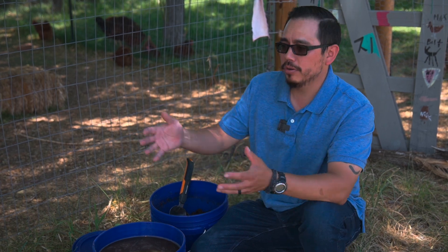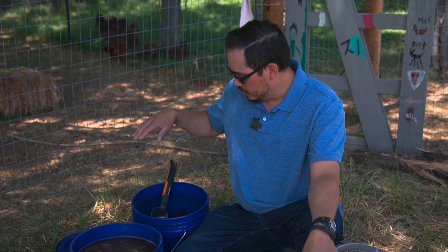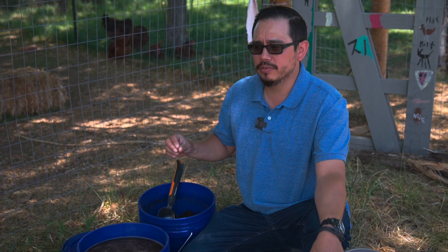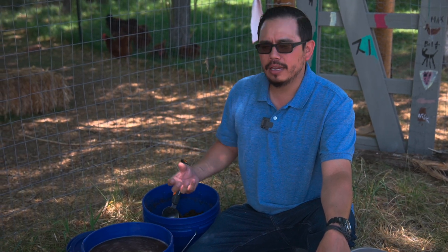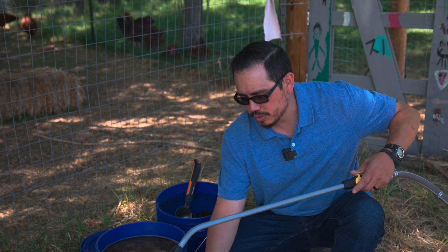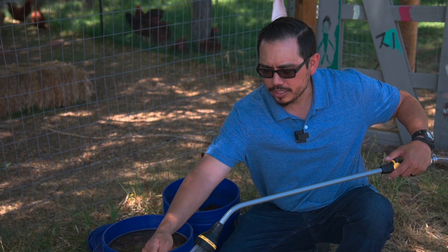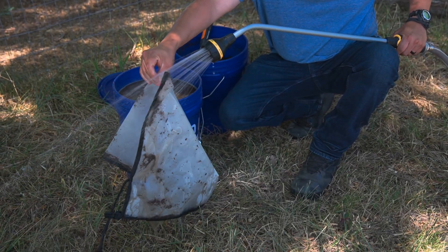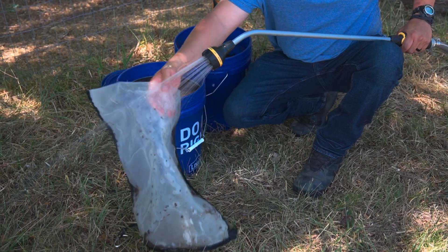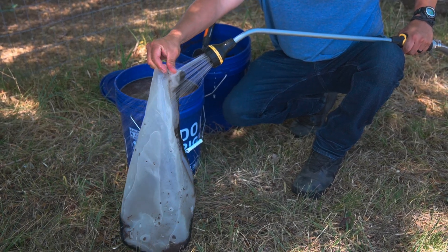One important tip to remember when making an extract: the organisms are creating humics — humic acid specifically — and that's a very dark brown color. If you get it on light-colored clothes, it will stain, so be cautious and mindful of that. Once we're done with our extract, we want to clean the bag really well — at least rinse it off — because the material will dry out and get really sticky, making the bag much harder to clean. Always clean up after the extract.